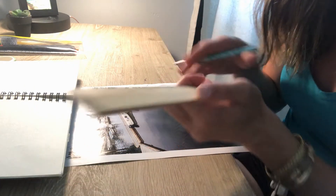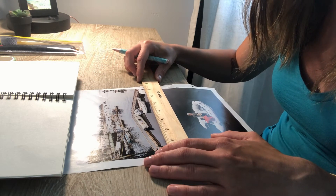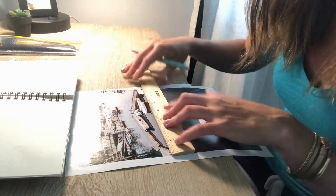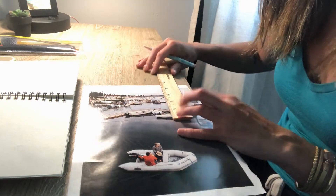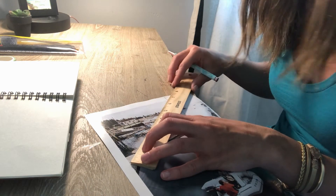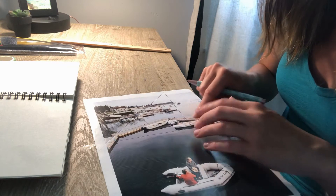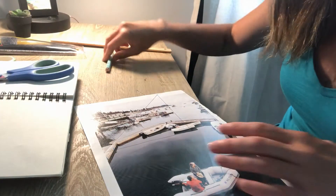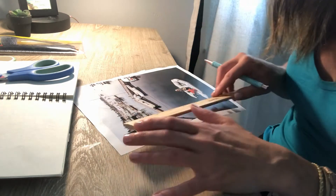Grab your magazine and you can pause the video to flip through and find an image you'd really like to use. I'm going to go about halfway down my magazine page and draw a five-inch line across, turn, and then a five-inch line up. It does not have to be five inches — it can be four, three, or smaller. It doesn't have to be the whole length of your page. Then I just create a triangle by connecting the two lines I've drawn.